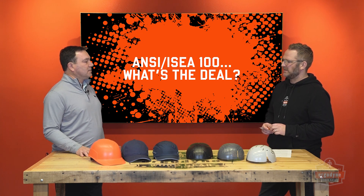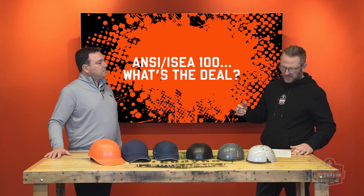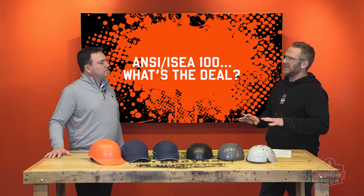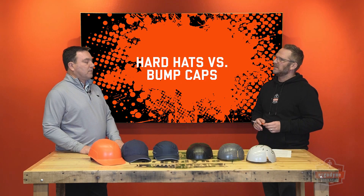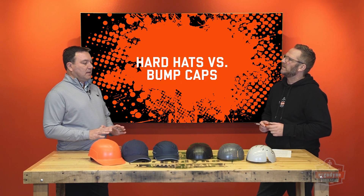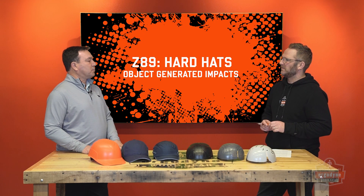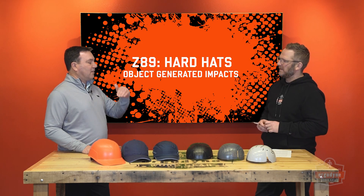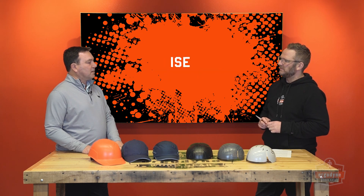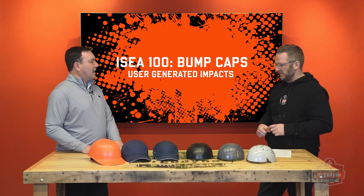Maybe it would make sense to linger on the differences between a hardhat and a bump cap so people know. A hardhat — Z89 — is all about protecting workers from object-generated impact, things that fall on you. A bump cap is for worker-generated impact: a worker bumping their head into something above them or beside them — like me bumping my head on this overhead object.